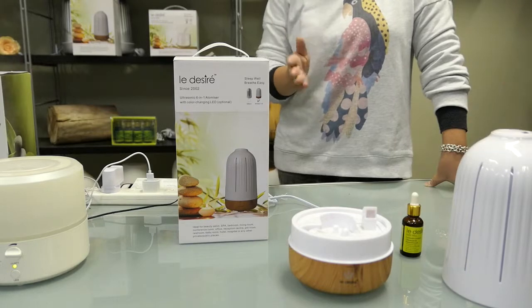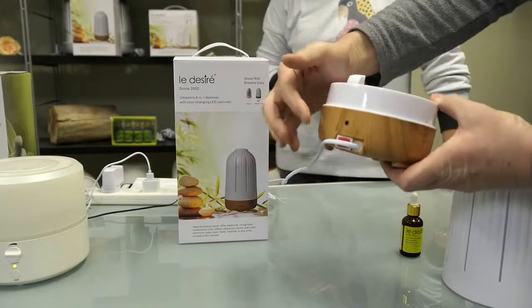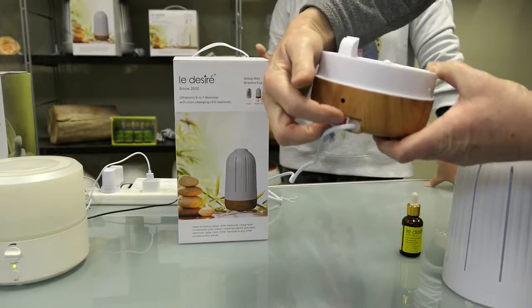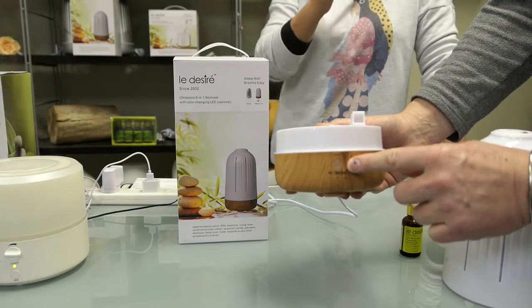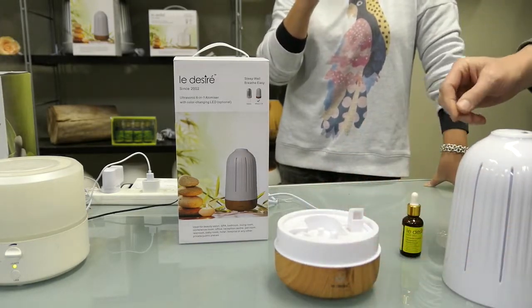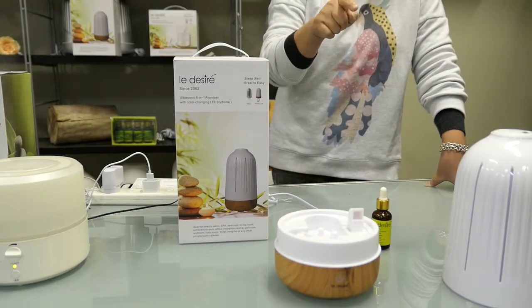Before we get started, let me show you where the switches are. The light switch is right at the back — on and off — and it changes to seven different colors. The soft touch button at the front adjusts the mist level: level one, two, or three, indicated below the button.